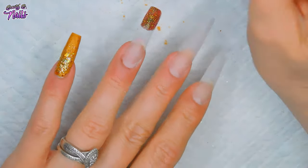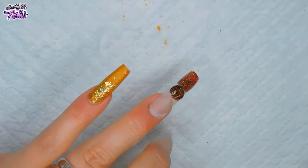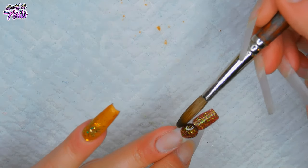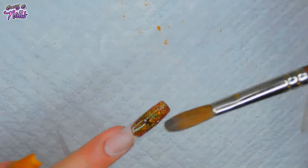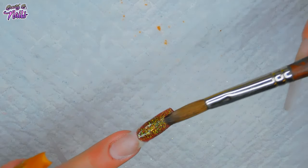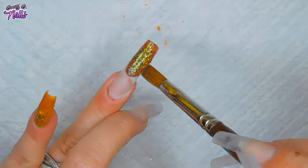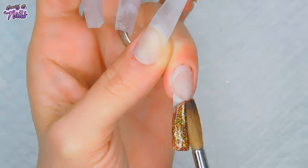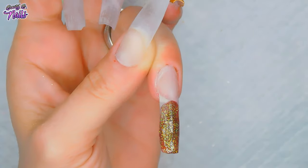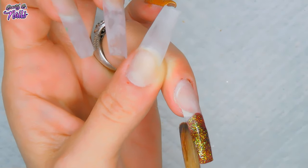Now I'm using Moody Maroon and I'm going to do the ring finger and the middle finger full. I'm going to do the ring finger full of Moody Maroon. It's really unique - it's this burgundy, but depending on how you apply it, you can make it really dark or really light. It's totally up to you.